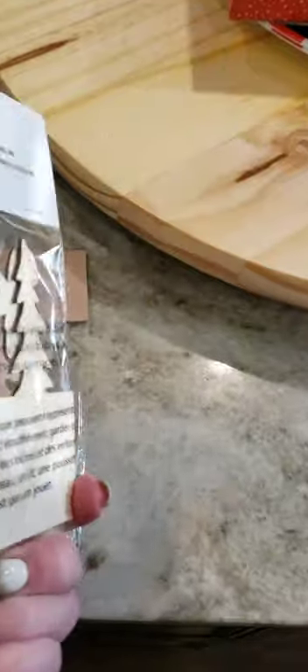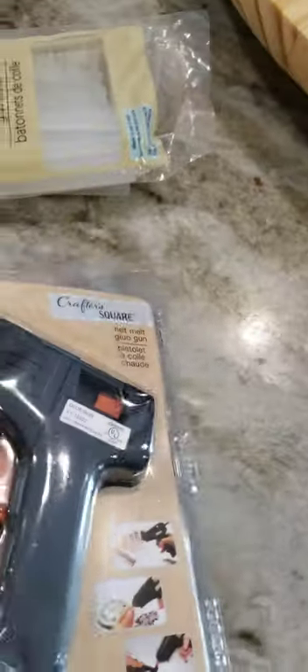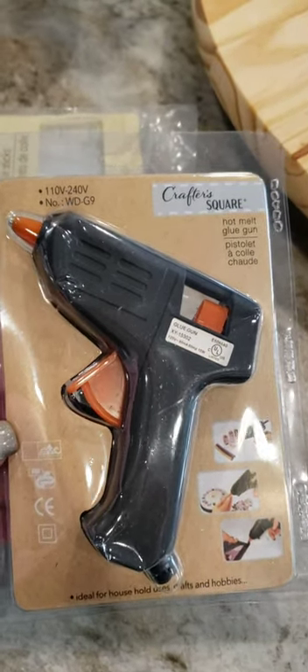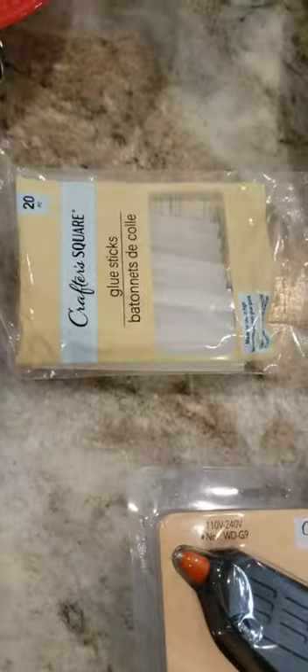I also bought craft kits — I usually bring a craft for the kids. I got these wooden 3D crafts that came in Santa or snowman, which the kids could paint. I would glue the pieces with a glue gun — there's a base piece of wood that the pieces fit into. I got all of that at the Dollar Tree, including the glue gun and the glue sticks.